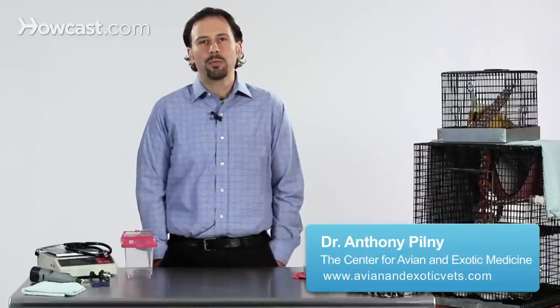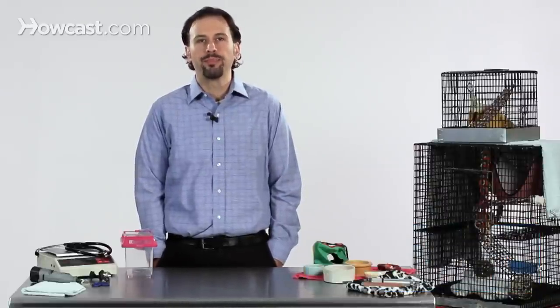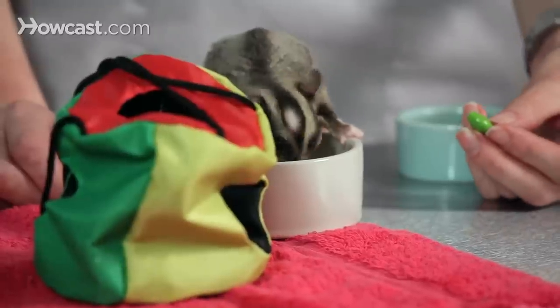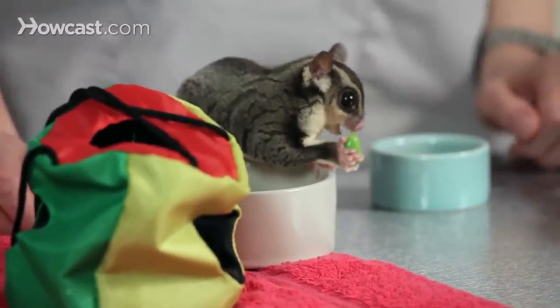One aspect of feeding your sugar glider properly may include making a homemade type of diet for them. The homemade part of their diet is only going to be one portion of what you feed your sugar glider, in addition to the other aspects of feeding them, including fresh fruits, insects, and commercial foods.